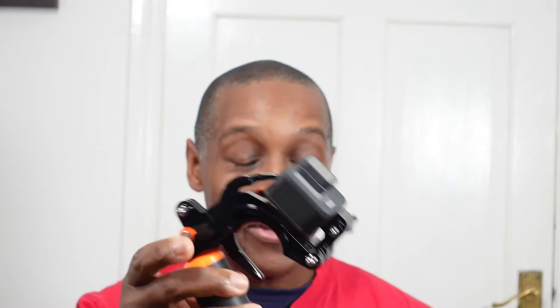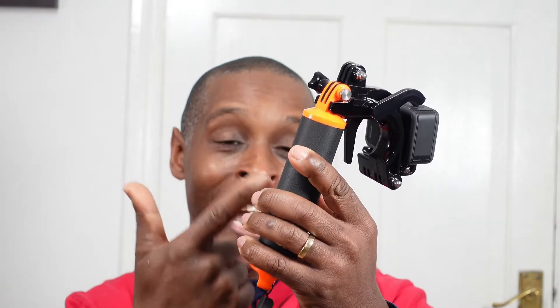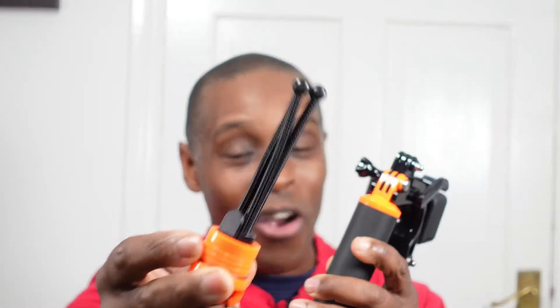I suggest that when you are near a large body of water, use the wrist strap lanyard. Taking the tripod legs out might give it a little bit of buoyancy, but it just doesn't float with all that stuff on it — so be aware of that.